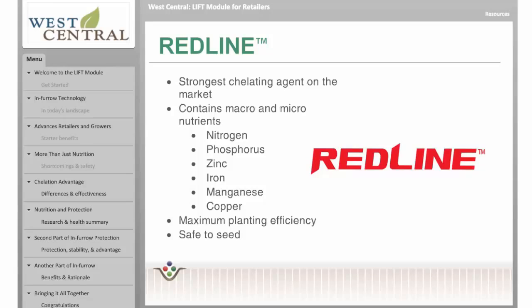Redline can be used in many crops, including corn, soybeans, dry edible beans, potatoes, sugar beets, sunflowers, and wheat.